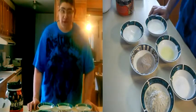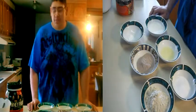Hey, how are you guys doing? Thank you for clicking on this video and today we're going to make protein brownies.